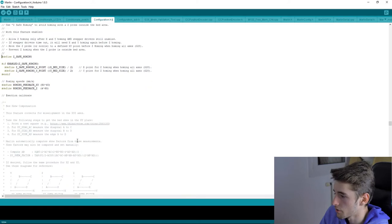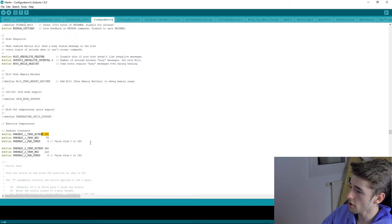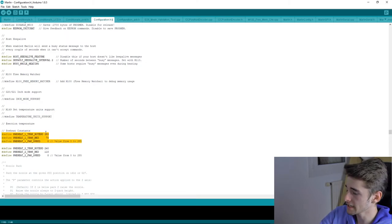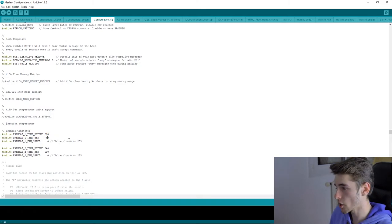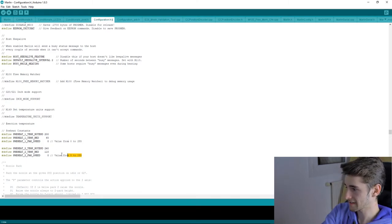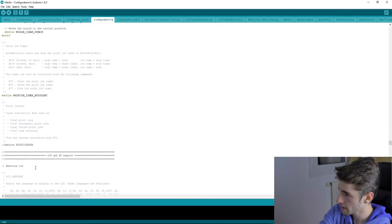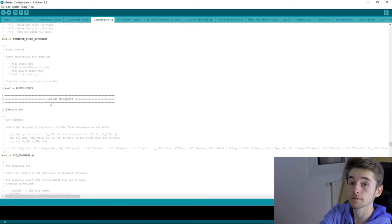There's also a preheat configuration section. The first three lines are for PLA — I set the hotend to 200°C and the bed accordingly. The second slot is for ABS, but I use it for PETG and configure my PETG settings there.